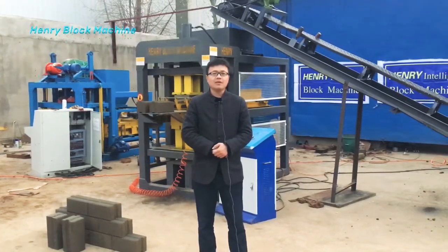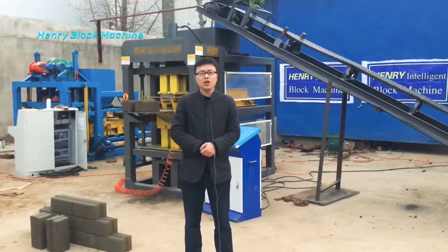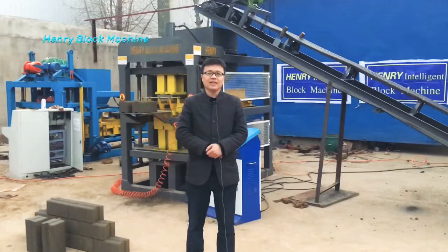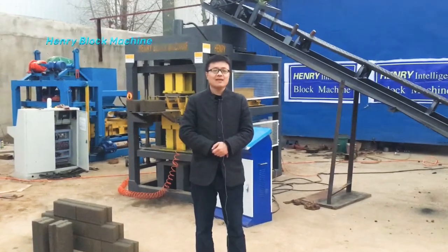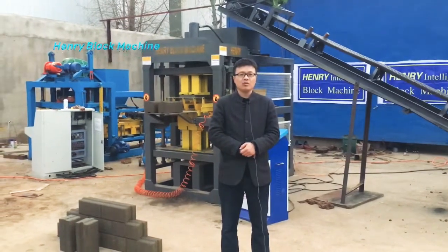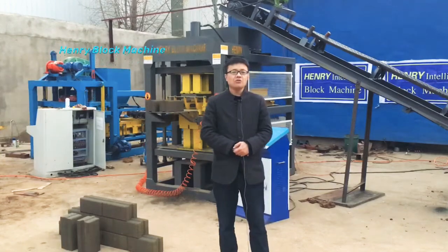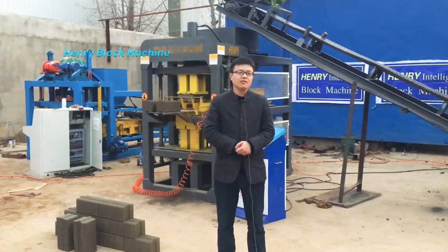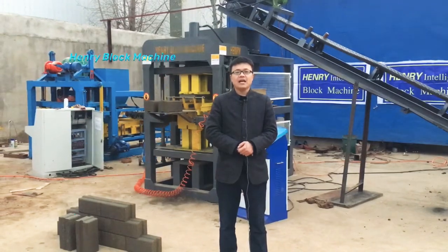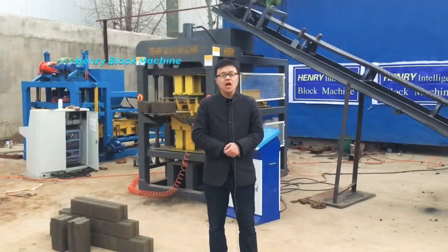Some customers asked whether our machine can produce soil interlocking bricks. But if they would like to use cement, sand, gravel, or some quantity of stone dust to produce interlocking bricks, what can be done? So this time I want to give you the real answer about how our machine produces concrete interlocking blocks.